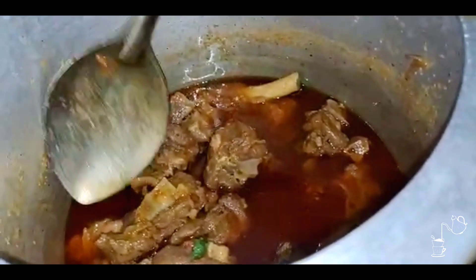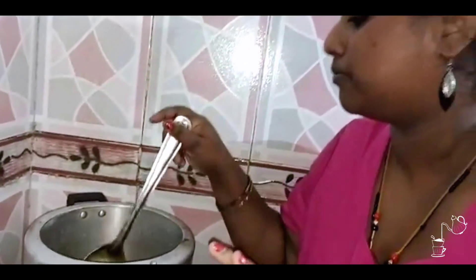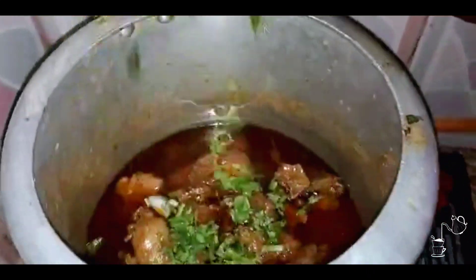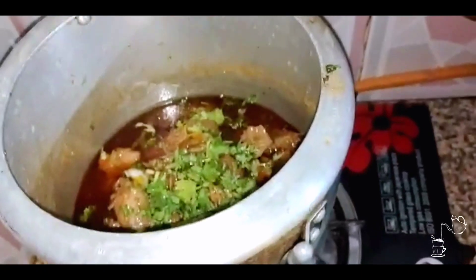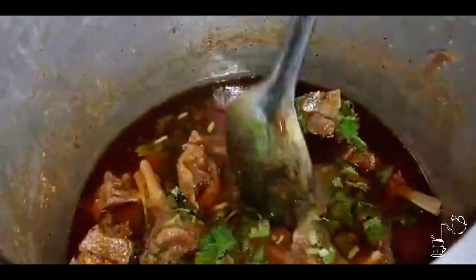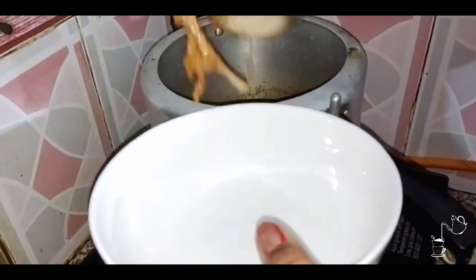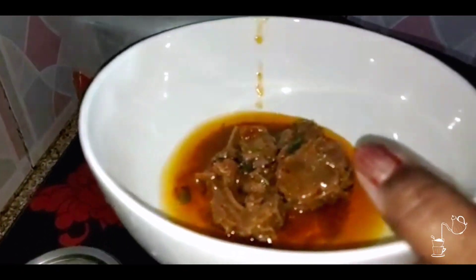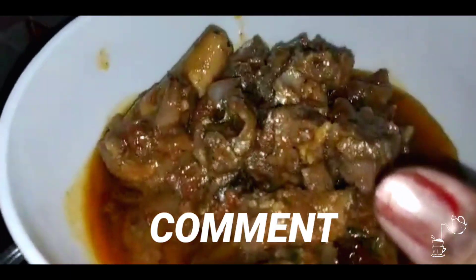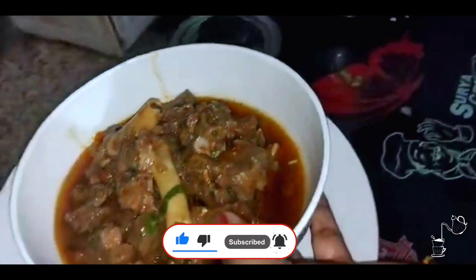Look at that guys, what a lovely color! Absolutely perfect — and I love this rogan. Now let's add a little bit in it and mix. This will have a good flavor and get soft with the mutton when we put the mutton into it. Let's plate it. Wow, I really like this rogan. My mouth is watering! Please comment and tell me how you feel about the color and texture.